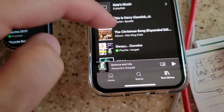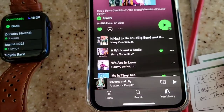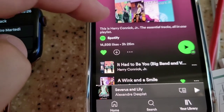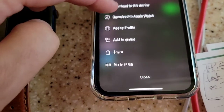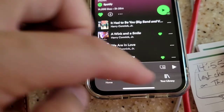Now we'll try a longer one so you can see how quickly this is. Here we go — Harry Connick Jr. How many songs is that? It should tell us, right? Three hours and 26 minutes. How many songs? Add to queue. About recommendation. Okay, let's pick another one.